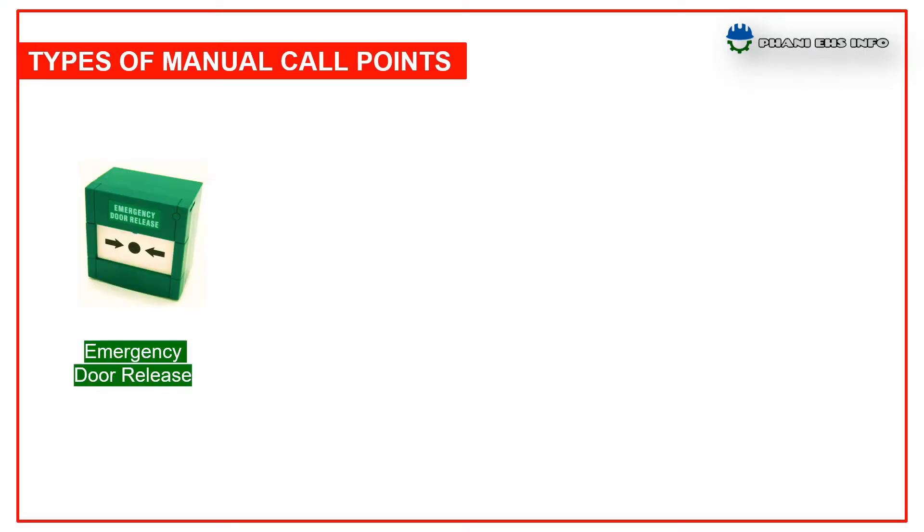So what are the types of manual call points? The first one is emergency door release. This green MCP is designed for use in emergency door exit, access controls, or lift or escalator control. It is used in any emergency to open access control doors when the normal release device fails.